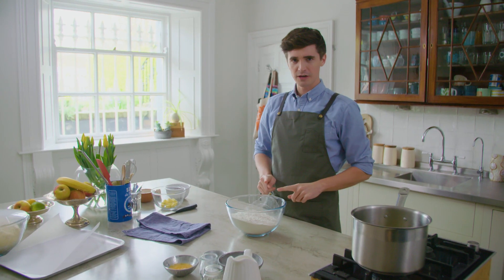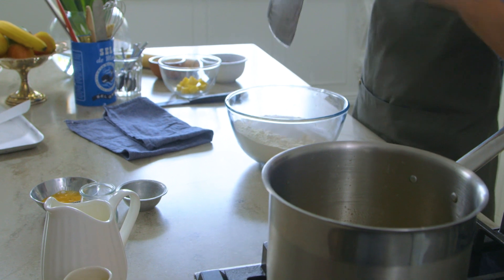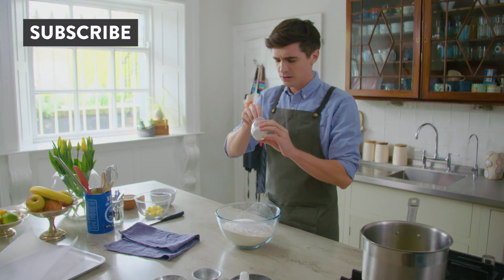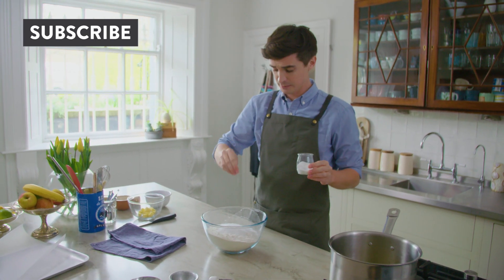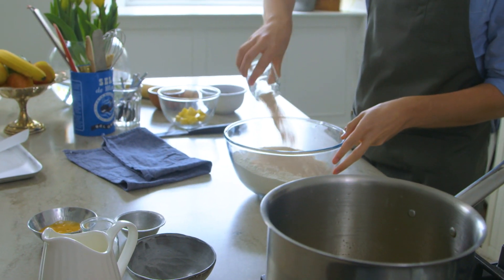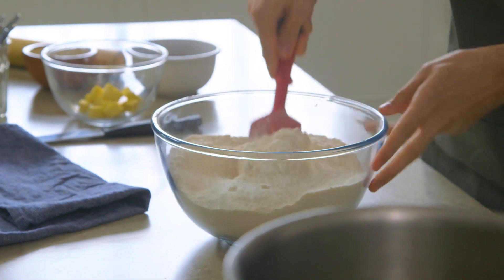So it starts off in a bowl. I've got some plain flour. To that we're adding some caster sugar just for some sweetness — unlike a regular bread dough, it has a little bit of sugar in there. We also have a pinch of salt and some active dried yeast going in. Give that all a good mix up until it's nicely combined.